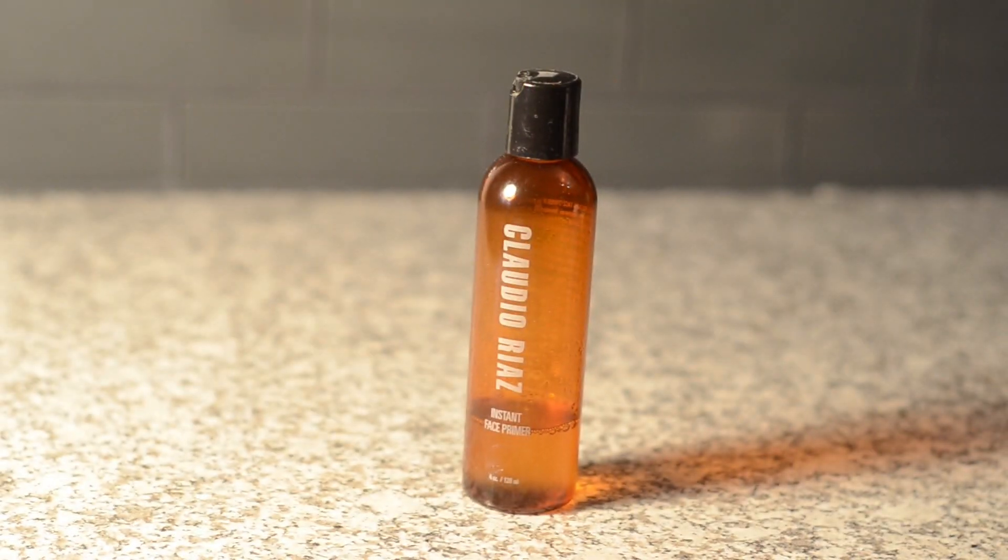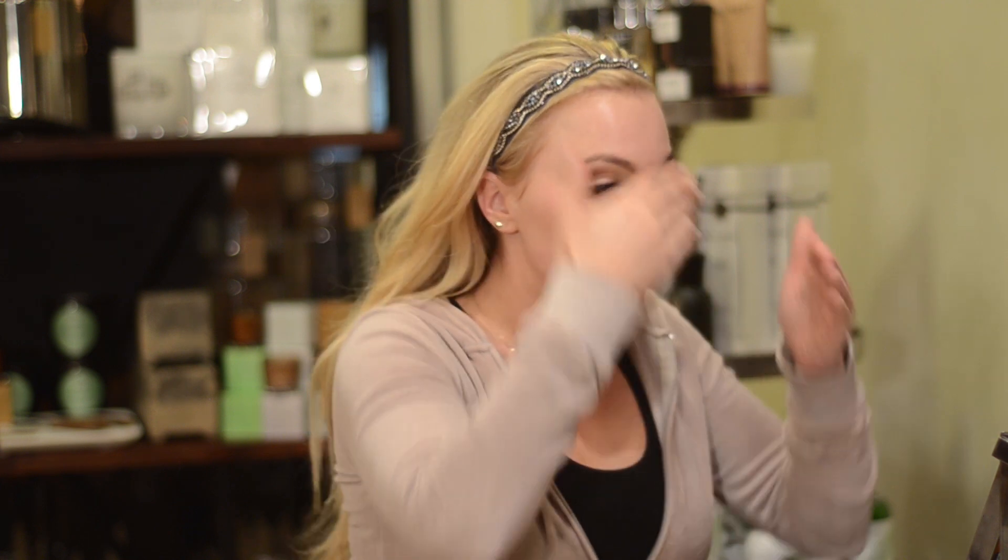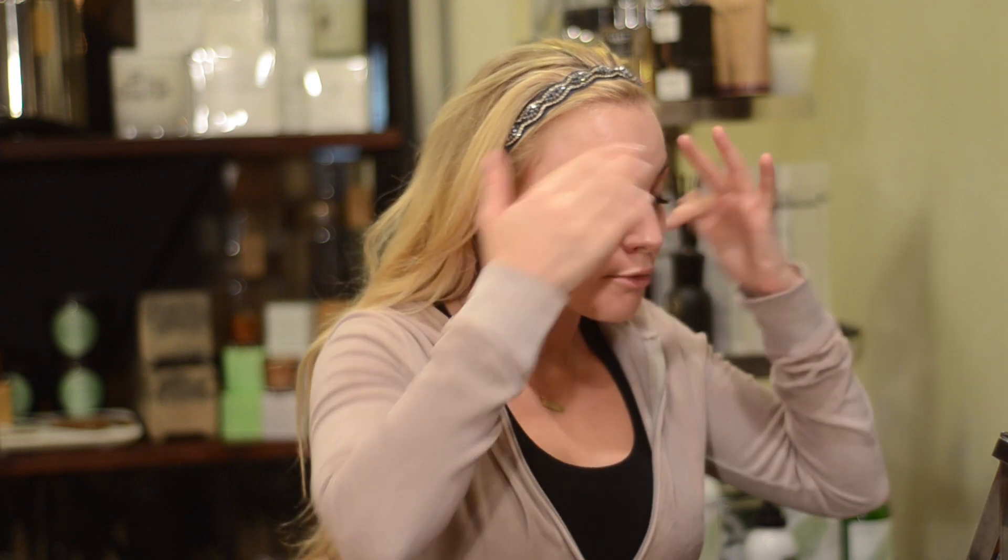So the reason I get that glow after I put the makeup on is because I use the Claudio Riaz primer. You can use this with a brush, but I just put a dime size in my hand and start at the forehead, all around the eyes, up on the neck — you can put some on your decollete. You have to make sure it's deep into the skin; massage it into the face to get nice and primed for the makeup. This helps the makeup stay in place for the rest of the day and gives that glow.